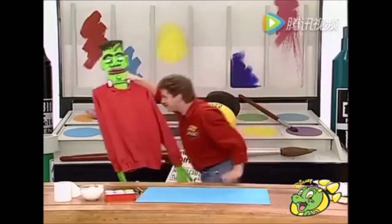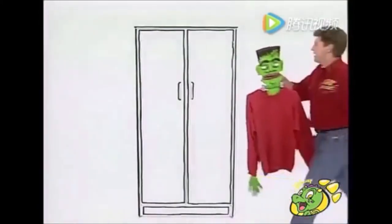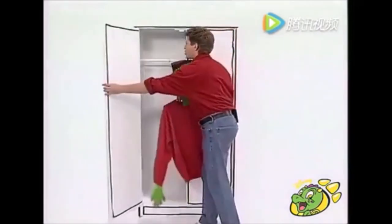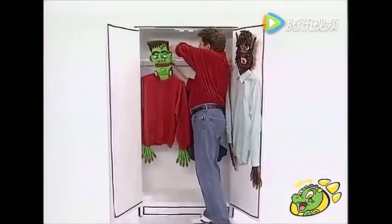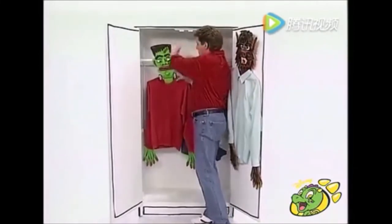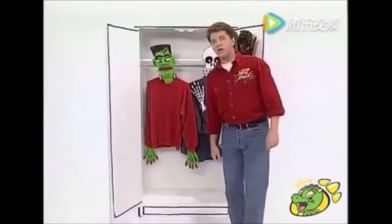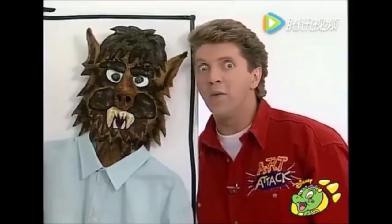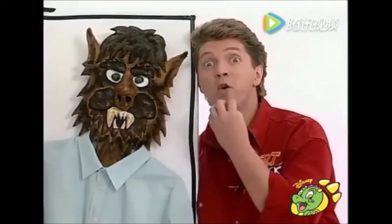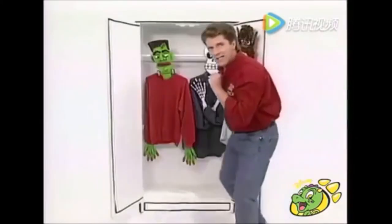You can hang it up in your wardrobe. If you tie a loop of string or wool to the bar in your wardrobe first, it just makes it easier to hang in - and there it is! There are loads of different designs you can do: a skeleton design, or even a werewolf design complete with woolly fur. Try it yourself - a horror hanger, guaranteed to scare off unwanted intruders!